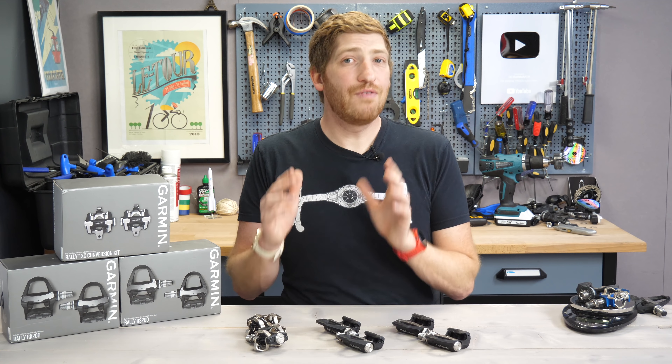Doing a very quick unboxing here — inside each of them you're going to find a pair of Rally pedals depending on which pedal type you have, a set of cleats depending on which cleat type the pedal is, an extra set of O-rings, and then there's a quick start guide. It's a pretty straightforward thing.